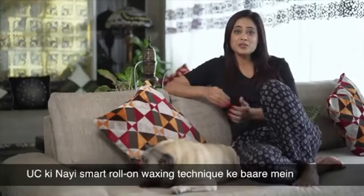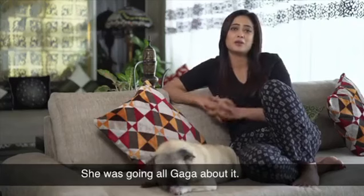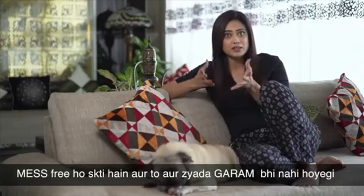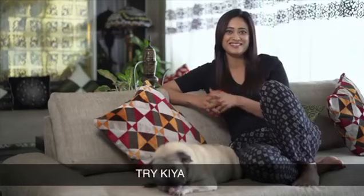Last week, my daughter told me about UC's new smart roll-on waxing technique — she was going all gaga about it. If you know that your waxing can be low pain, mess-free, and not warm, then what will you do? Try it? I did it.